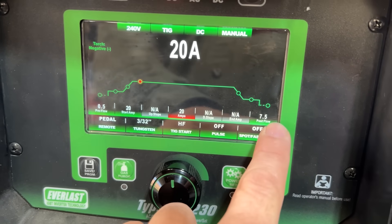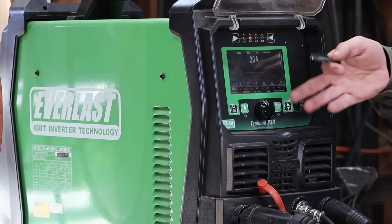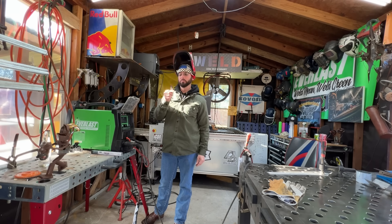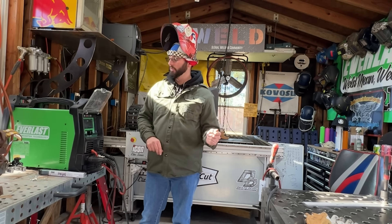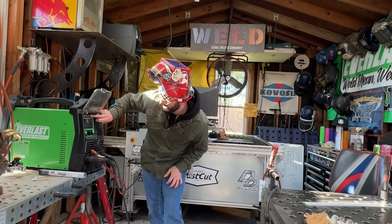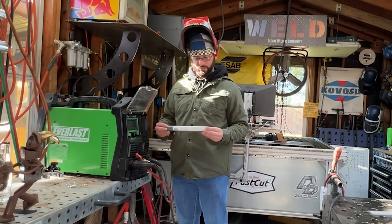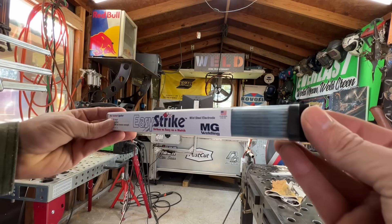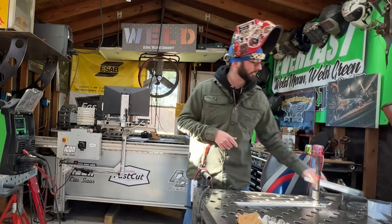There was nothing fancy that we did on this Typhoon except set it for straight 20 amps, high frequency start, and foot pedal. You could play with all the pulse settings and probably make this an even more achievable or prettier weld. We're going to try something a little different - switch it over to stick mode and try to stick weld some razor blades with some of these rods I found at the weld supply: Easy Strike.